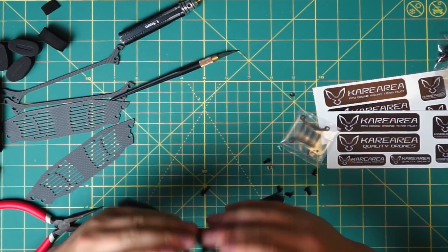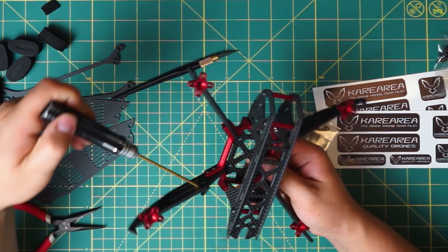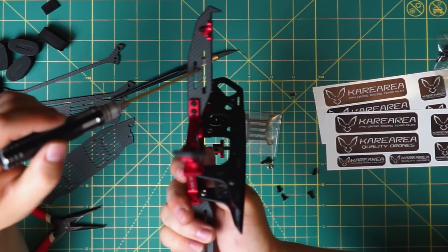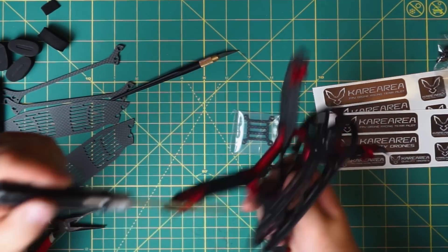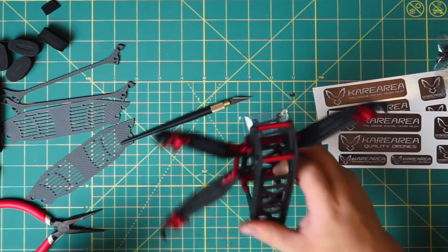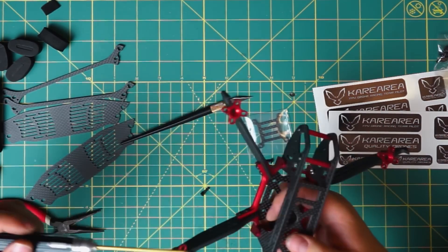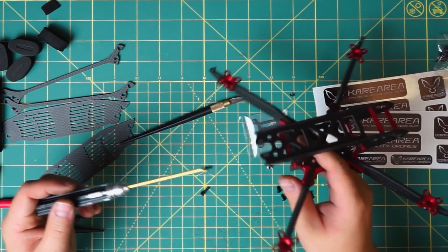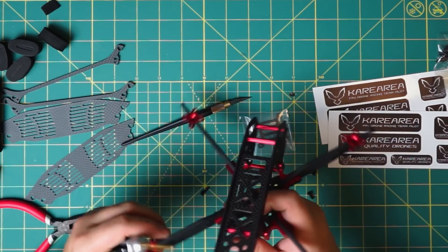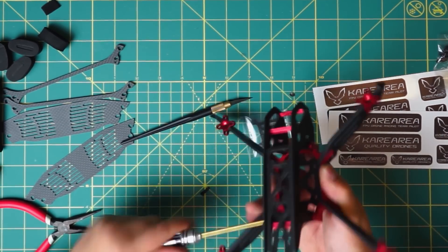The tricky part at this stage is screwing in certain screws where access is limited. Some of you may have a screwdriver that can reach through the arm cutouts, but mine doesn't, so it's a bit of a struggle. You can angle the screwdriver slightly, or you might need to remove the arm first, then screw it in. If you know a better way, please let me know!